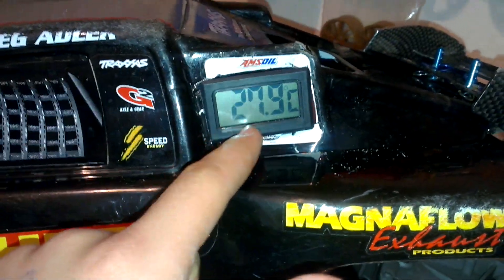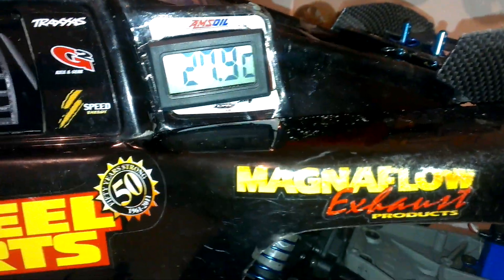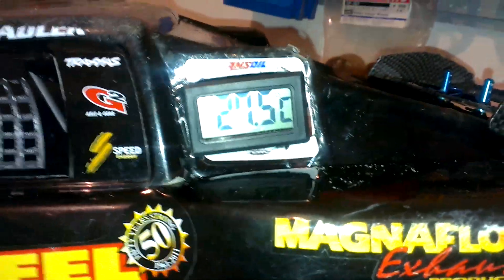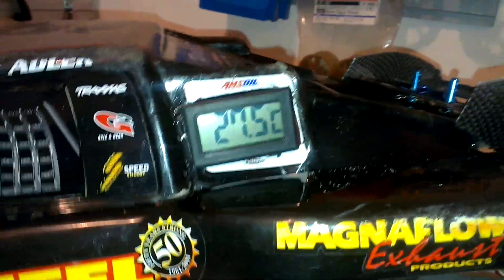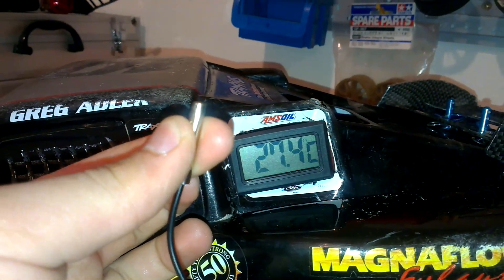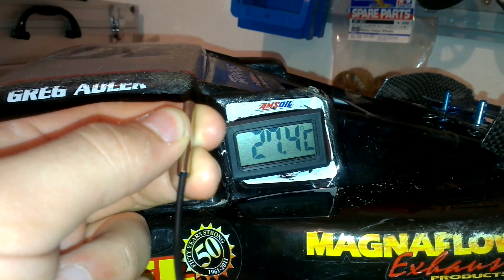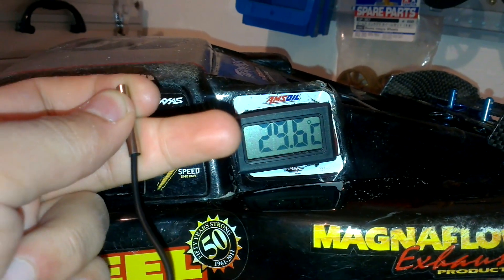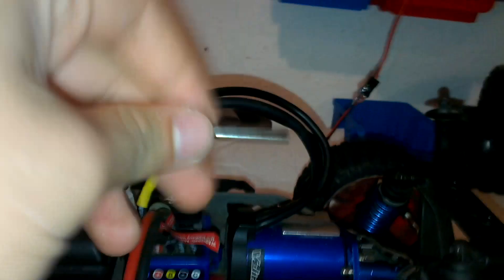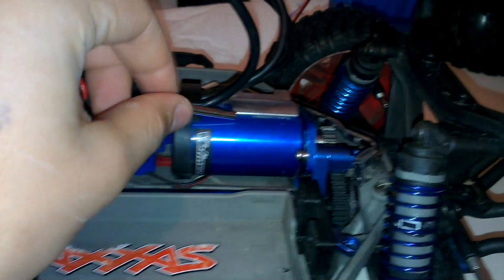I have it installed here in the body — the body is just right, nothing special, not very well done, but I can see the temperatures. Right here is the sensor — you can feel it reads my hand, not very fast, but you see the temperature. You can install the temperature sensor in front of the ESC, on the motor, gearing, wherever you want.